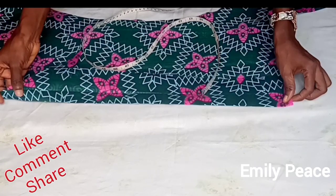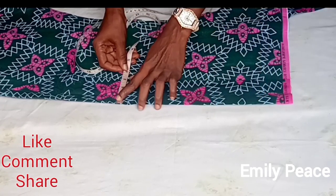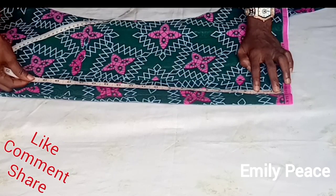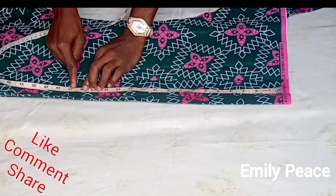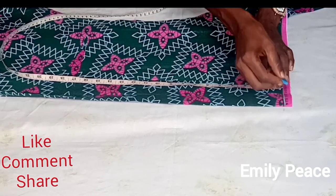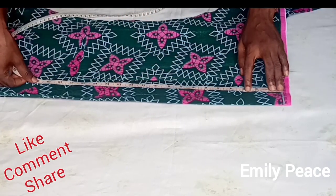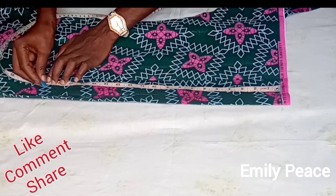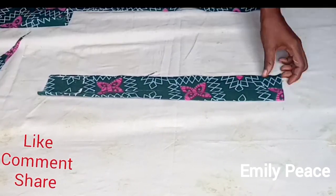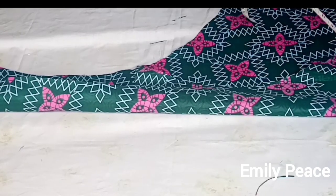Next I'm going to show you how to cut the belt that connects the front panel to the back panel. From 2 inches to 1.5 inches wide is okay, but mine I used 1.5. I cut out a strip of about 16 inches long — which is the measurement from my shoulder to my waist — and I added 2 inches extra so I won't be short of fabric. I'm going to cut two of those.